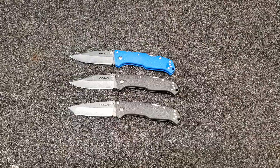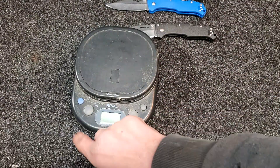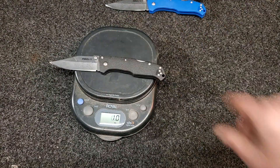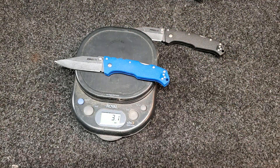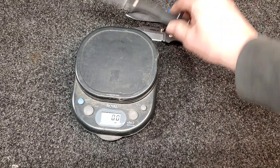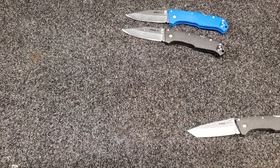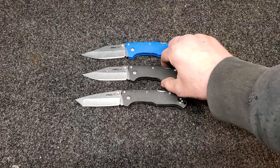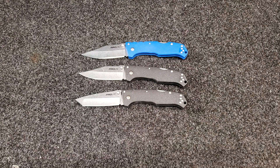Let's weigh one of these. The clip point comes in at 3.2 ounces, and the tanto is 3.3 ounces — so you're looking at about three and a quarter to three and a half ounces overall. They're good lightweight knives. You can throw them in a bag, a truck, or anywhere you want — a great user knife and beater knife for when you don't want to mess up your nicer stuff.